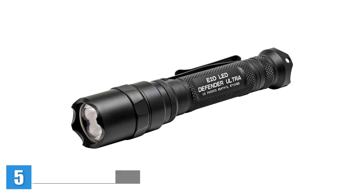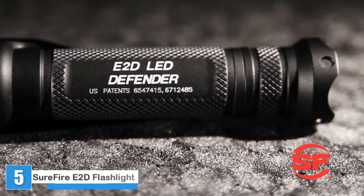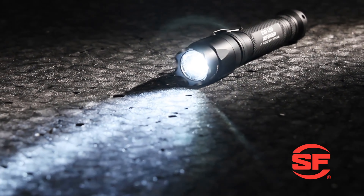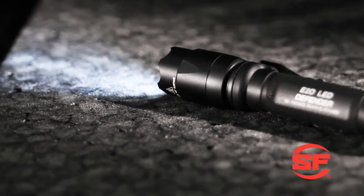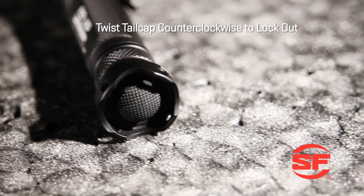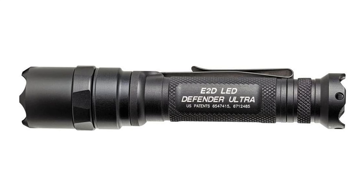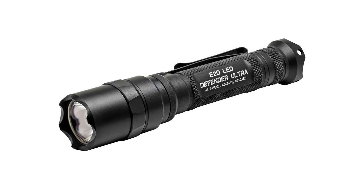Introducing the SureFire E2D Defender Ultra Dual Output LED Flashlight — the ultimate everyday carry tactical light ready to face any challenge head-on. With 1000 lumens of Strikeforce illumination, this flashlight is your reliable companion in any situation. Featuring a useful 5-lumen low output for administrative tasks, the E2D Defender Ultra offers versatility like no other. Crafted from aerospace aluminum, it incorporates a crenelated strike bezel and scalloped tail cap for enhanced self-defense capabilities.